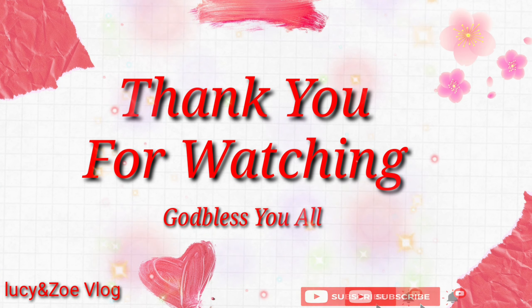Like, subscribe, like and share - thank you for watching guys, God bless you all! See you in my next vlog, bye bye, God bless, thank you for watching!